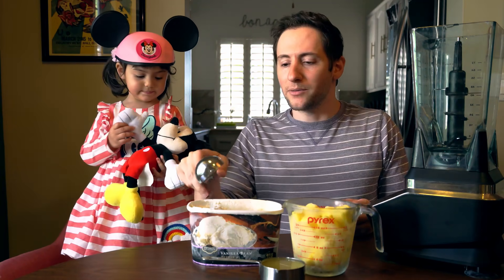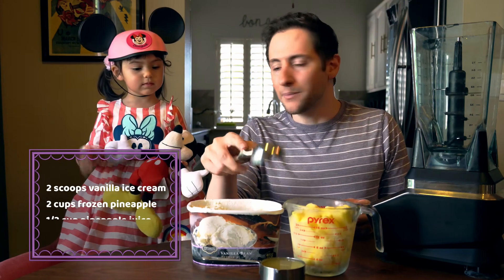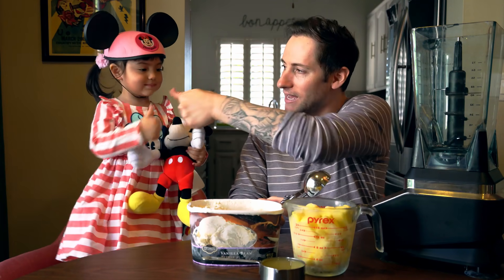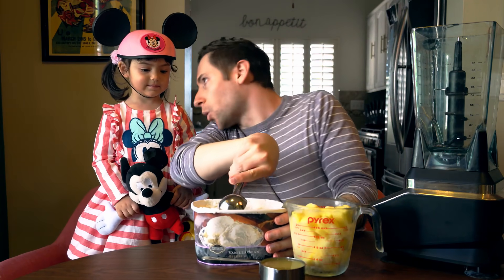So to make a pineapple Dole Whip, you have to add two scoops of ice cream, two cups of frozen pineapples, and half a cup of pineapple juice. Heck yeah! Alright, let's do it. You put it into a blender and then you let the blender work. It's magic.